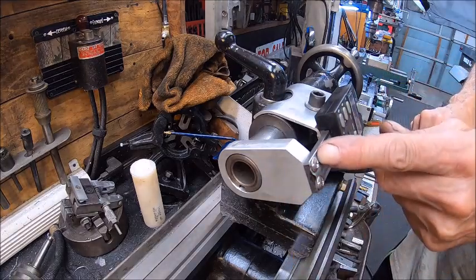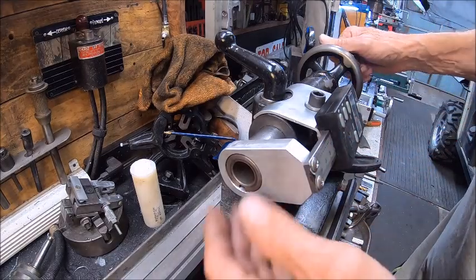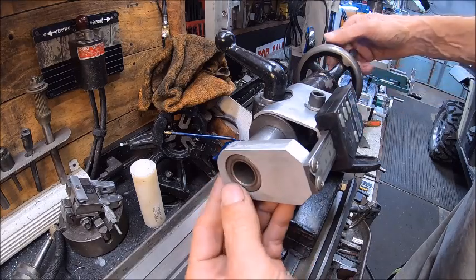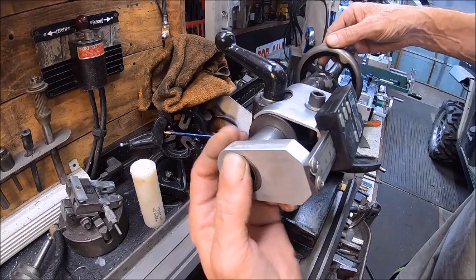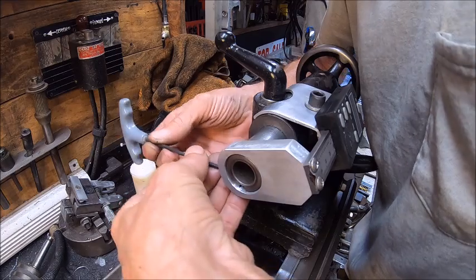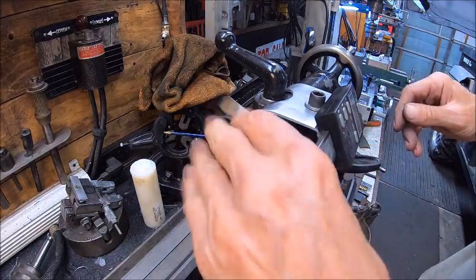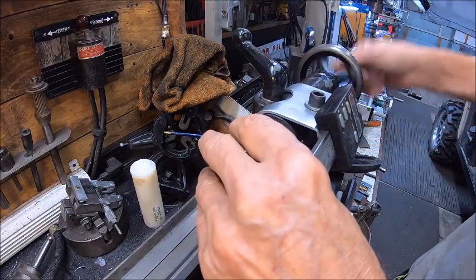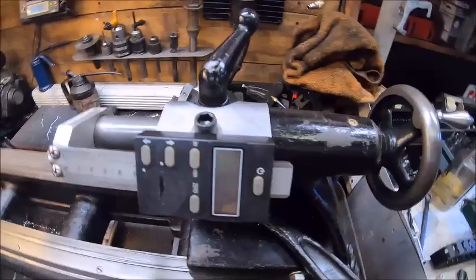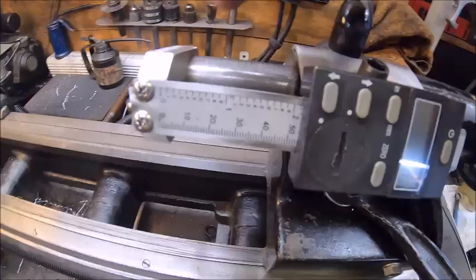I actually need to take a razor and cut that off because it's bubbling that plastic up on the reader. But anyway it doesn't matter. We're going to set that to where this is just right inside of it, and then we'll set our set screw. All right, so that's tight. And there we go — it works! Now that's as far as I can go; I've got a mark here on the end.